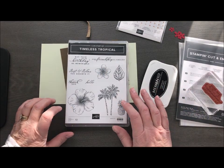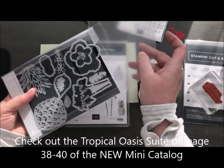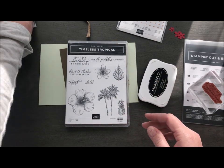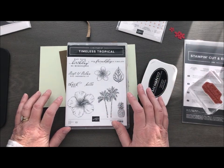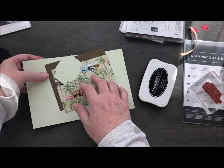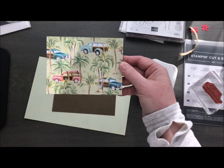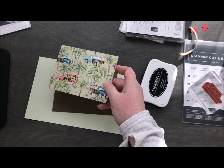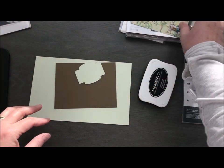We're going to use the Timeless Tropical stamp set and the In the Tropics die — the die set that coordinates with this stamp set. This one has that fabulous pineapple in it which is so awesome, but we're not going to use that on this card. We're actually going to focus on the Designer Series Paper that coordinates with it. I've pulled in soft seafoam, soft suede, and this super cute piece of DSP. It's got cute little surf wagons on one side, and on the other side a weave in soft suede that coordinates with the embossing folder. So this is a whole suite of products.